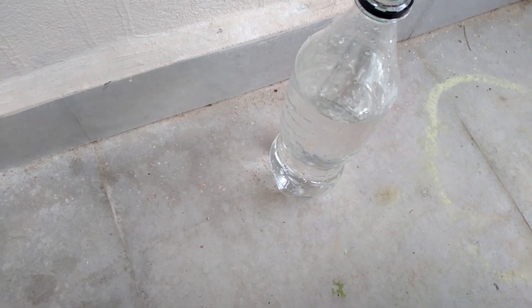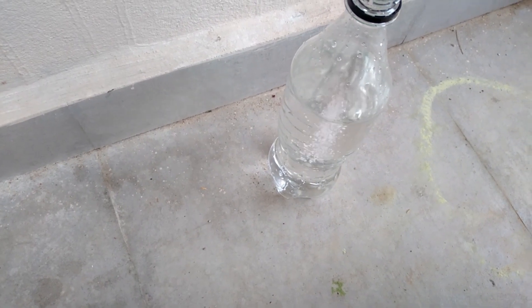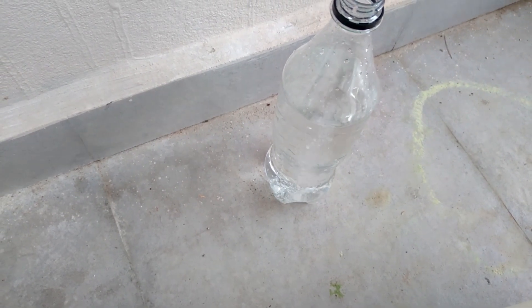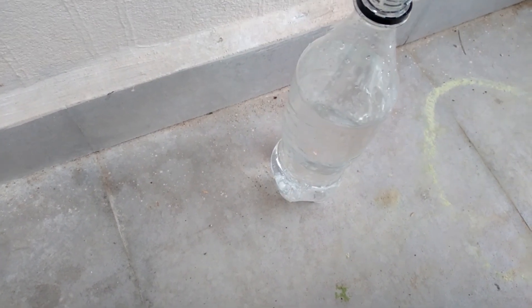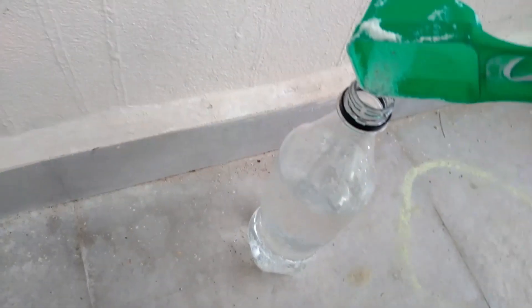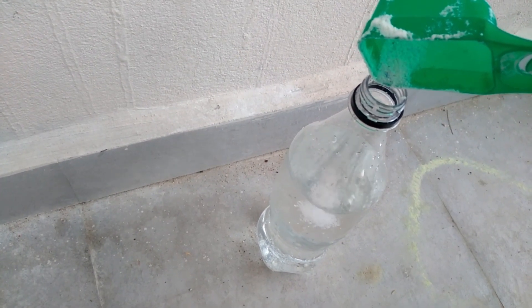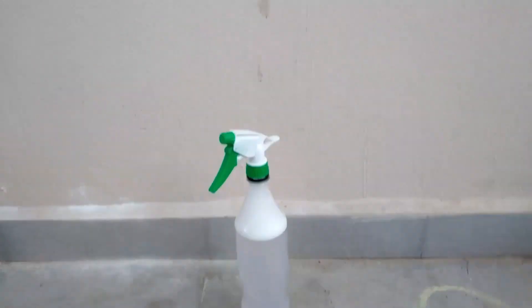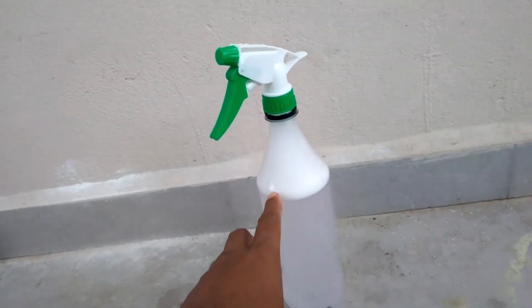Add the half spoon of detergent powder into your bottle and shake it well so that it generates enough bubbles — make sure the bubbles fill right to the top of the bottle. That's what is crucial: the more bubbles you get, the more effective the spray is going to be.